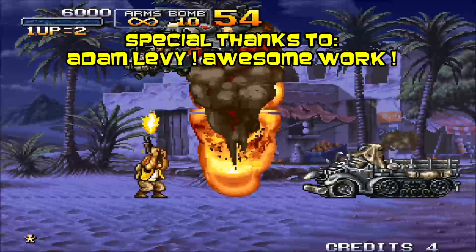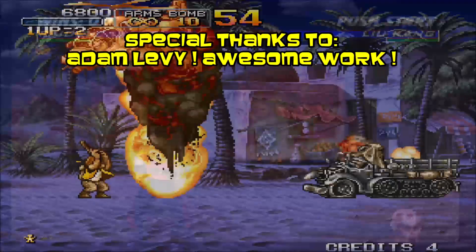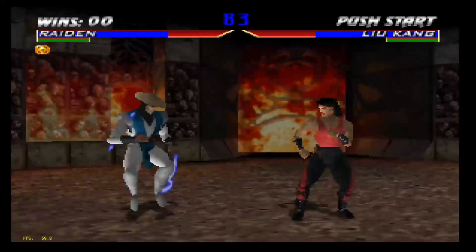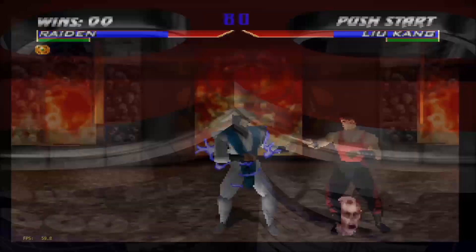I will be testing out numerous different emulators today, including Super Nintendo, Sega Genesis, Sega Saturn, Dreamcast, PlayStation, Nintendo 64, and more.